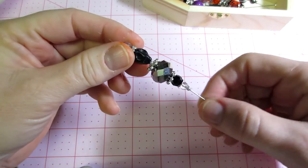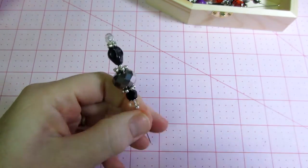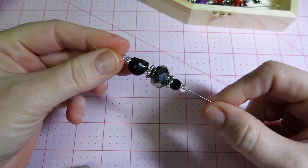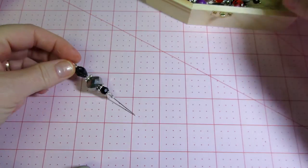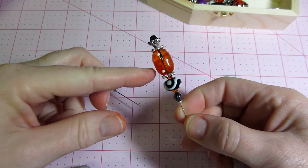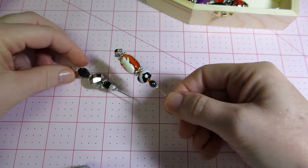Some of them turned out super cute — I love this one with the little skulls. It looks kind of like a voodoo thing. Then there's just an all-black one with a skull. And then I got these chunky beads from AC Moore — that one's like a ghost. They're really chunky, heavy glass beads.